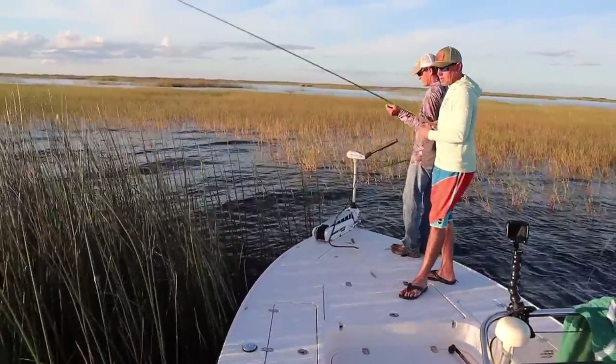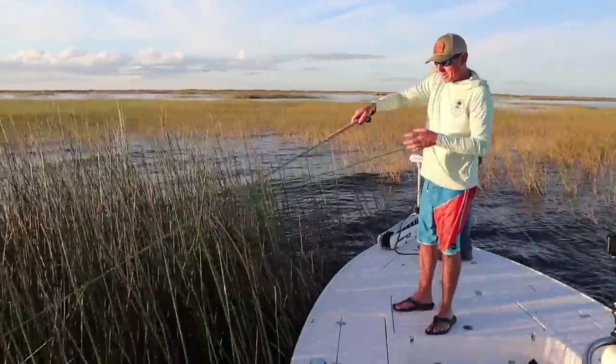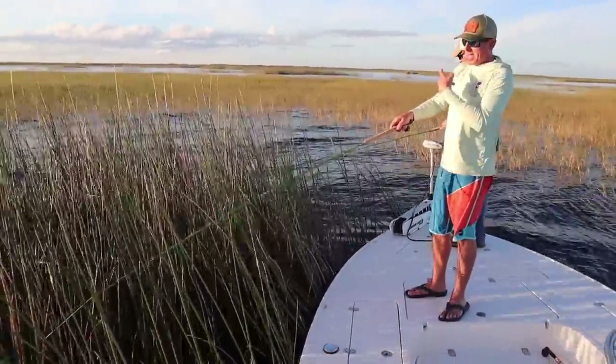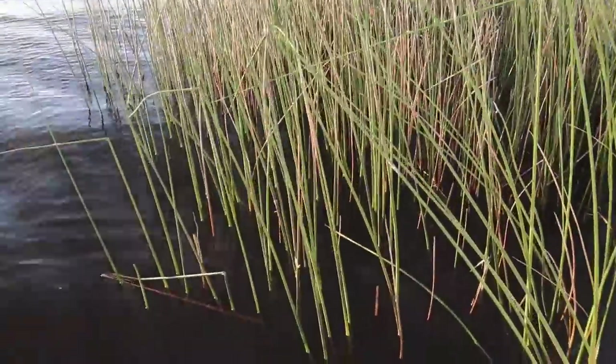When we approach a clump of reeds like this, Brad and I do it so much we sort of know what we're looking for — but we're not going to give you our secrets. If y'all want to figure that out and you haven't already, you're gonna have to book Brad over here and let him teach you.